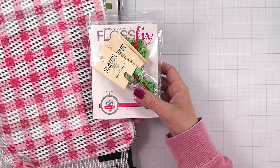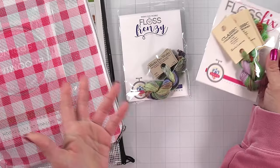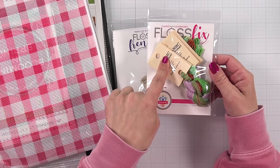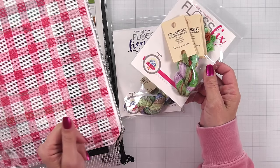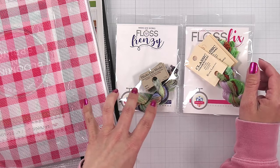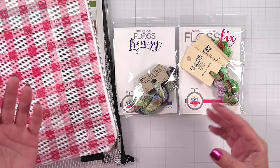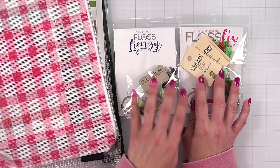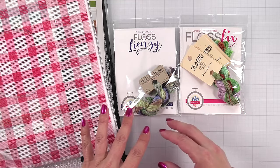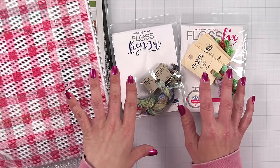Next, I have a couple of memberships or clubs with Fat Quarter Shop. One is Floss Frenzy with Weeks Dye Works, and then Floss Fix with Classic Colorworks. I like getting these floss packs to build up my collection and experiment with them. I have a little zipper bag I've been putting all of these in.